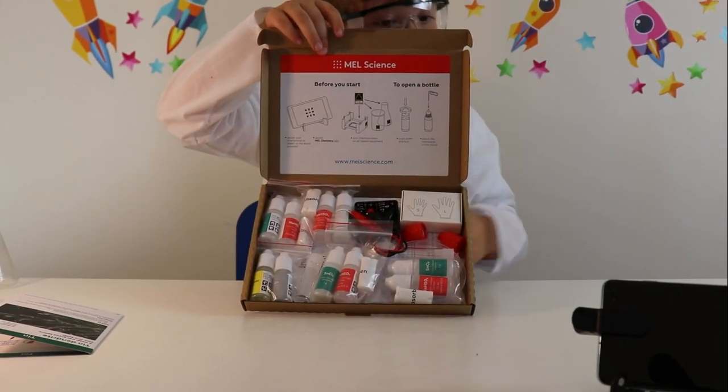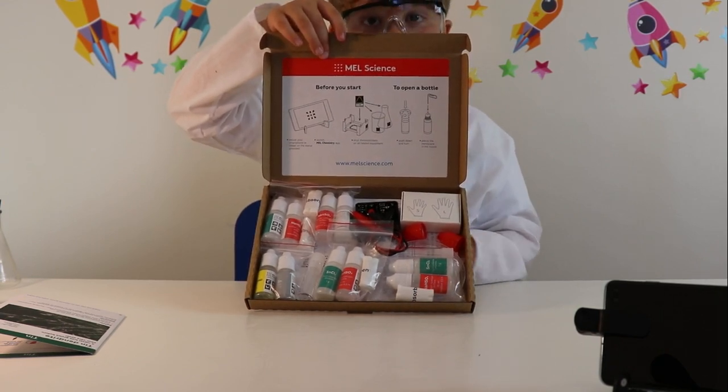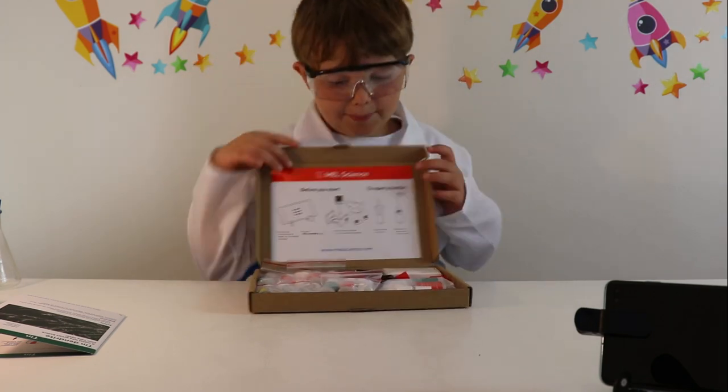Inside are all of our chemicals needed to do the experiments. We also have a small and large pair of gloves. Shall we get everything out that we need? Yep, let's do it!